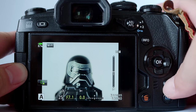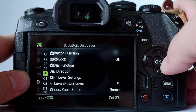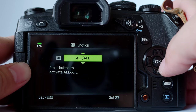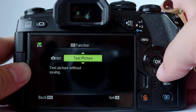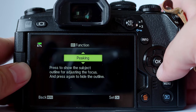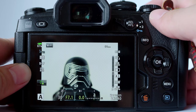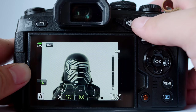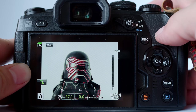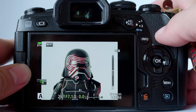Go to menu, under the gear icon, find B — B for button. Under button function, go to AEL. Go inside and I'm going to re-assign this to peaking. There are many functions you can choose from. Once you find peaking, press OK. Once this is already assigned, you exit and if you want to see peaking, just press that assigned button. You'll see that peaking will indicate the area of the zone of the image which is in clear focus.